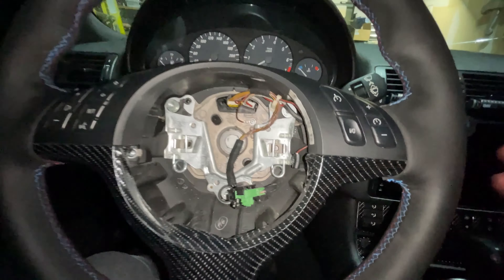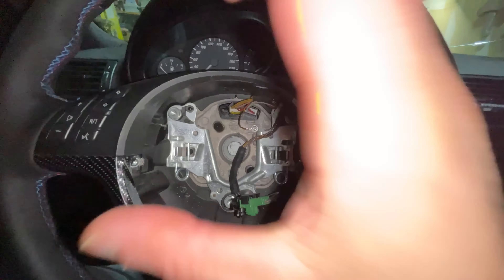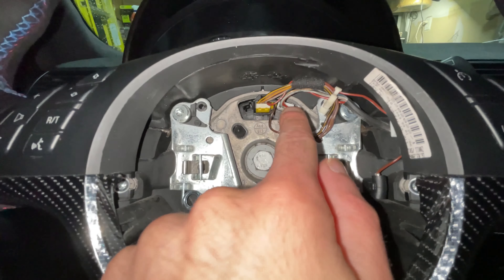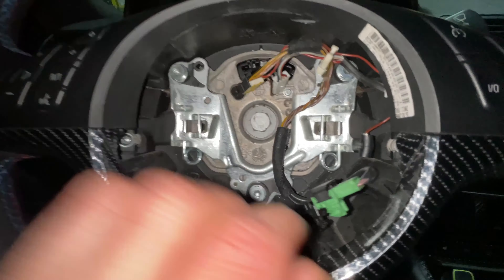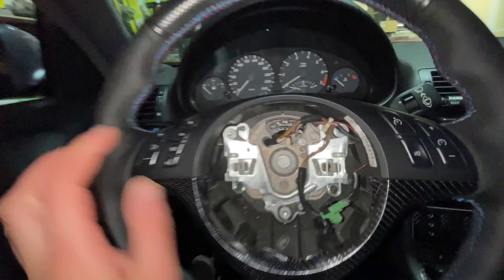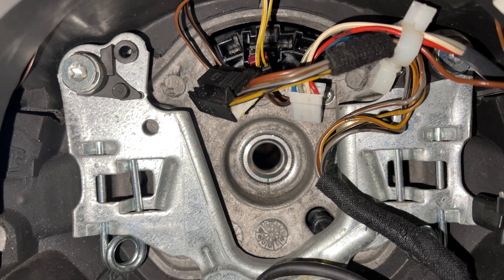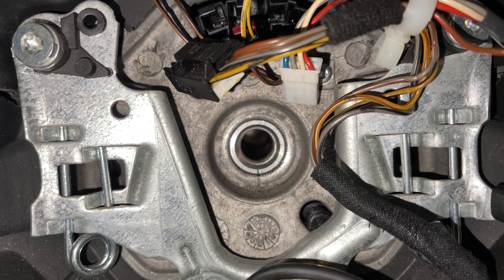Do that on each side at the same time and the airbag pops out. Then disconnect the cables. Once those cables are disconnected, undo the 16 millimeter bolt that holds the steering wheel. After the center bolt is out, simply pull the steering wheel towards yourself and it slips right off.